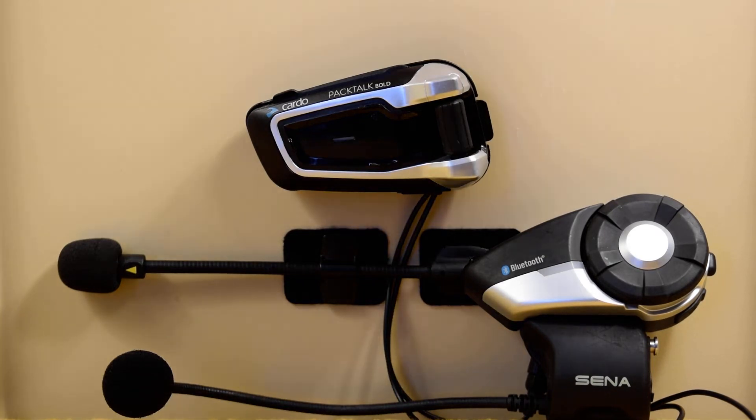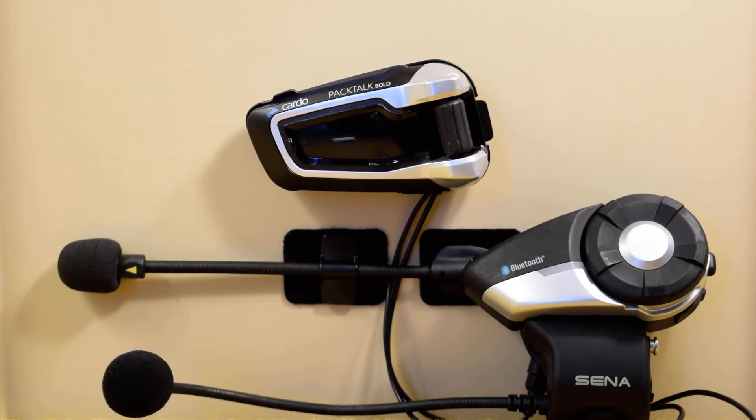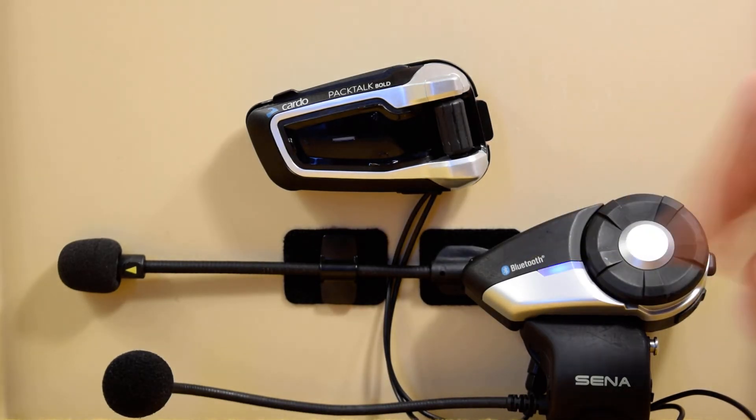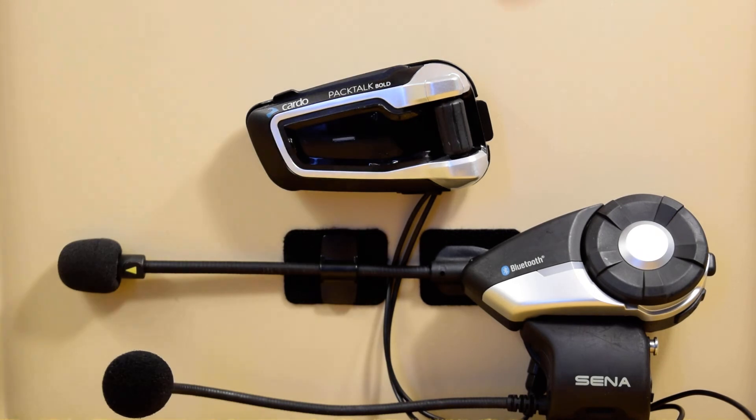If I tap the top intercom button once, that's going to open the Bluetooth comm channel between the two headsets. Or the Senna user can activate the intercom by pressing their mobile button — whatever their other headset is, have them activate the mobile button. Sometimes after you pair cross-brand like this, you have to reboot the units; sometimes you don't. Let's try it out now by pressing the intercom button — and that worked, no problem.